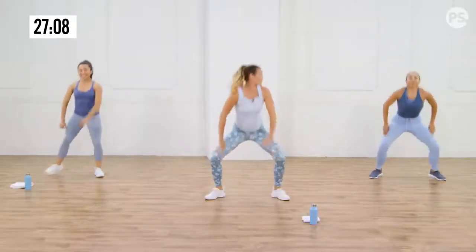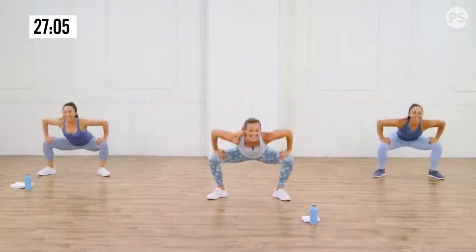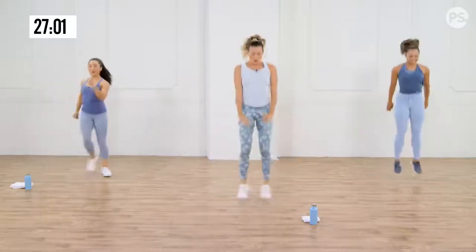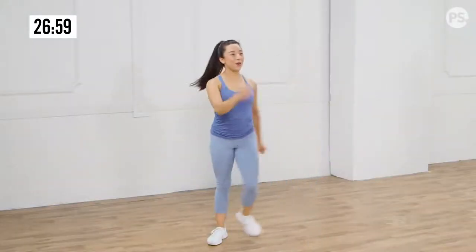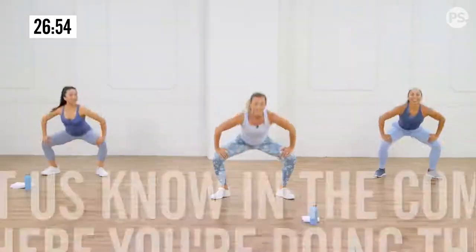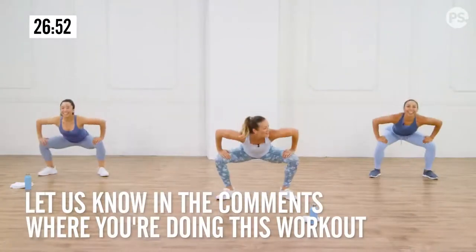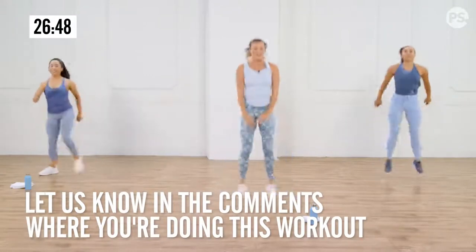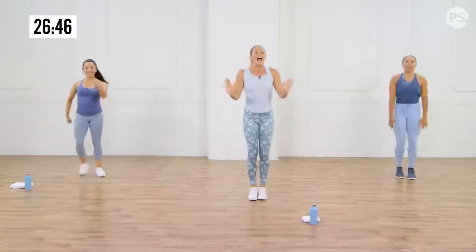My heart rate starts to really go here. Cardio — remember, it can be done anywhere. So you could be in your hotel room right now. You guys could be out for a walk and want to add a little extra explosive work. And relax.